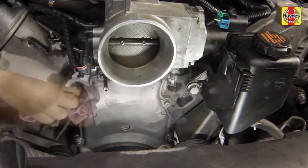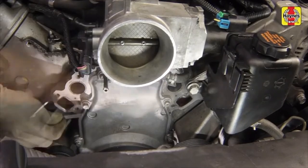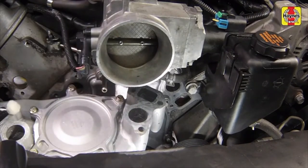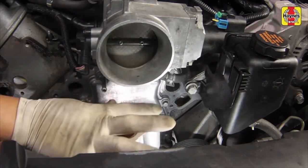Remove all old gasket material or sealant from the engine and water pump mating surfaces. Apply a thin film of RTV sealant to hold the new gaskets in place during installation. The O-rings on the gaskets should also be coated with clean coolant.